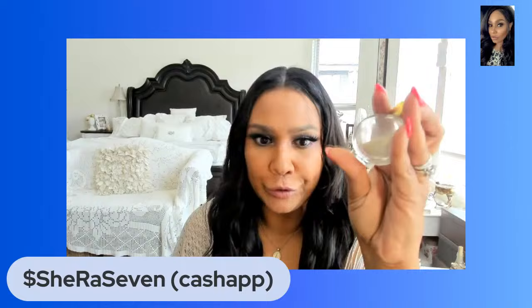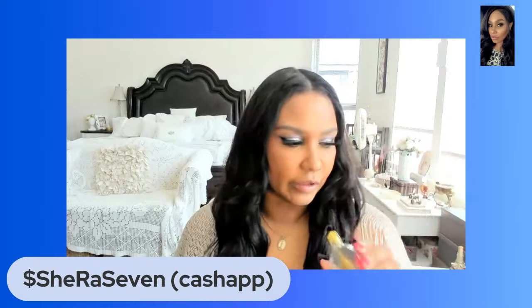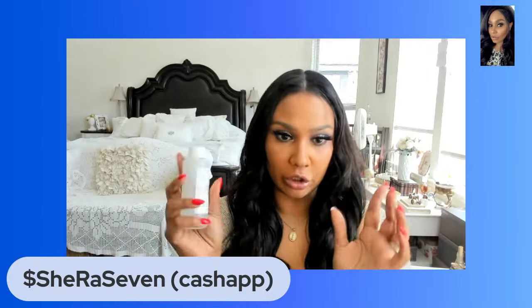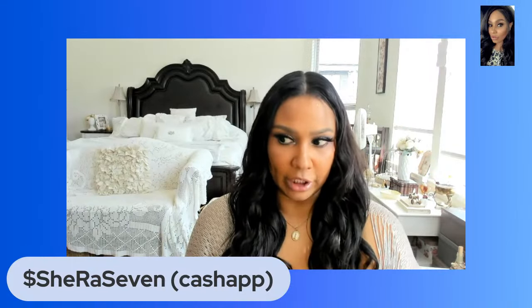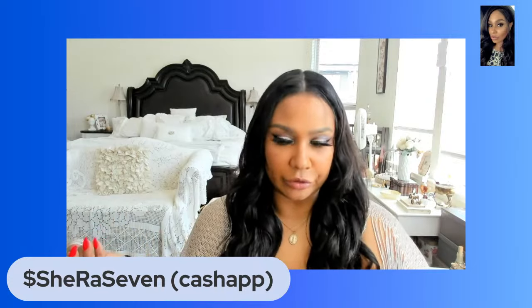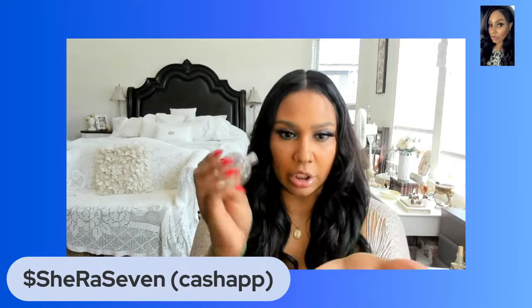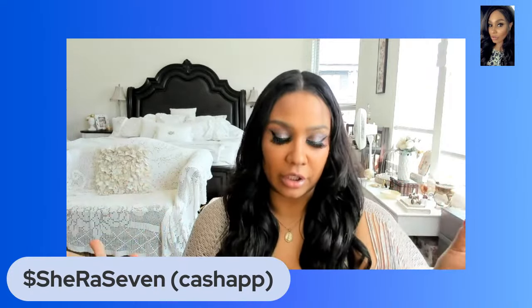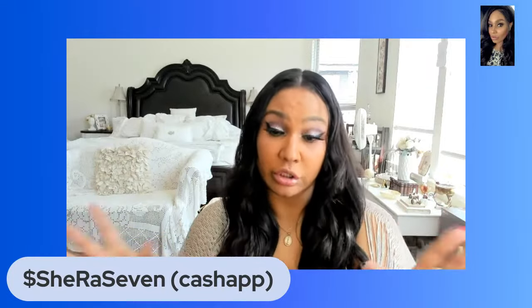They sell little holy water vessels online or wherever. If you have people that carry negative energy, you can make your own version of holy water or just use holy water — carry some in your purse. When they come around or when they leave your office or your car, just sprinkle some to get that energy out. It's also a protective form — if someone negative is speaking a lot of negativity, you can use holy water to protect yourself.